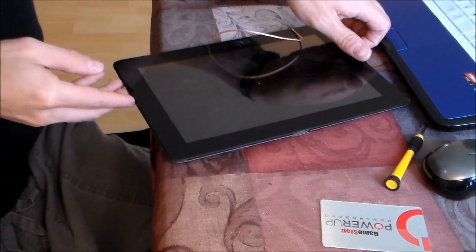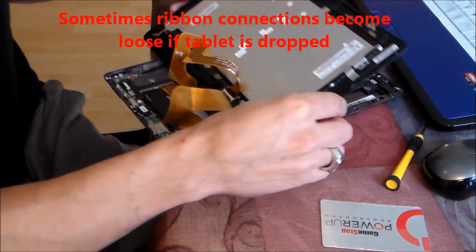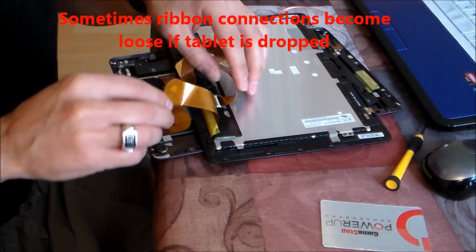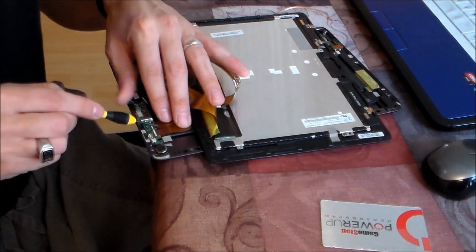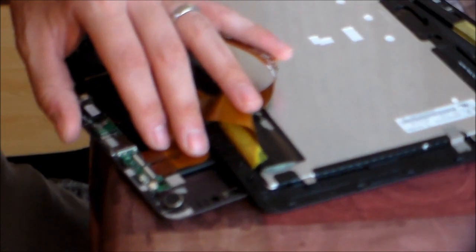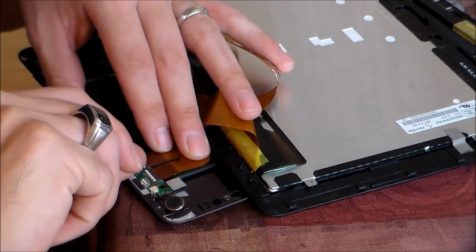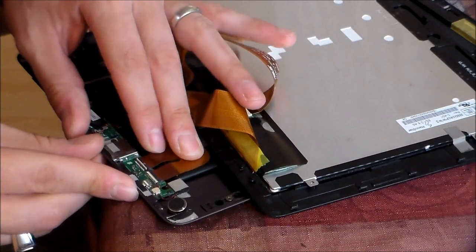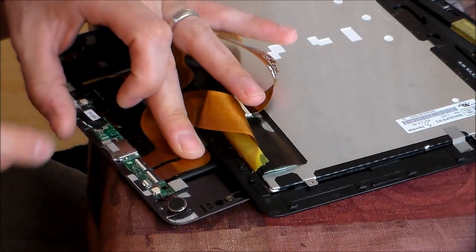Now that you have it opened, carefully spin it around and place it down. This is for the touch screen. So if your touch screen doesn't work, it's probably these connectors right here. Right here you lift up on the latch — this white line should be flush with the connector — and then put the latch back down.